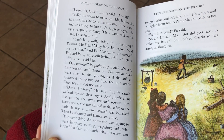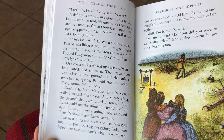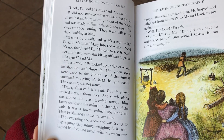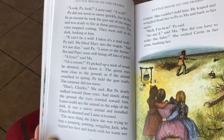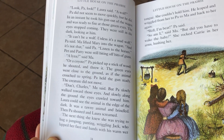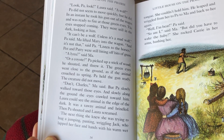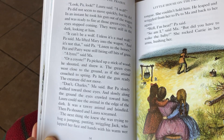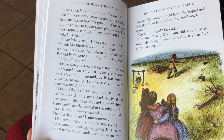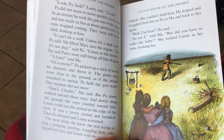Don't, Charles, Ma said. But Pa slowly walked towards those eyes. And slowly, along the ground, the eyes crawled toward him. Laura could see the animal on the edge of the dark. It was a tawny animal and brindled. Then Pa shouted and Laura screamed. The next thing she knew, she was trying to hug a jumping, panting, wriggling Jack, who lapped her face and hands with his warm, wet tongue. She couldn't hold him. He leaped and wriggled from her to Pa to Ma and back to her again.